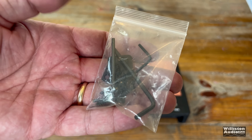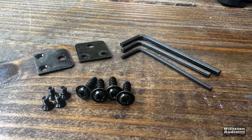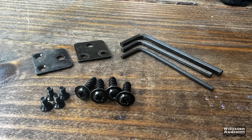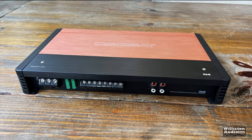The manual gives you all the different specs and we will talk about the power ratings later. There's another bag with some mounting screws, also some mounting feet for the amplifier and Allen keys — and he gives us three this time. Why do we need three different keys?